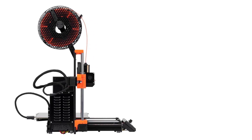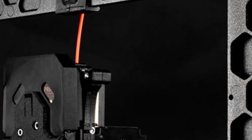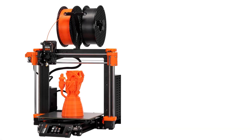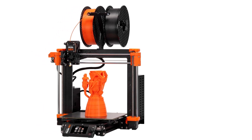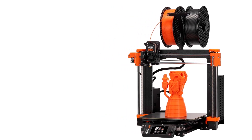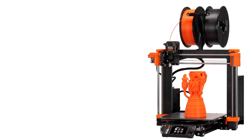The Prusa MK4 is also beginner-friendly, thanks to detailed instructions and community support. The step-by-step guide makes assembly straightforward, even for those with no prior experience. Prusa Research is known for its excellent customer support and frequent firmware updates, ensuring long-term usability. Overall, the Original Prusa MK4 3D Printer Kit is a fantastic choice for hobbyists, educators, and professionals looking for a fun-to-assemble, reliable, and high-performance 3D printer.